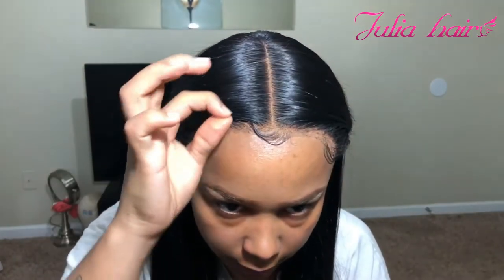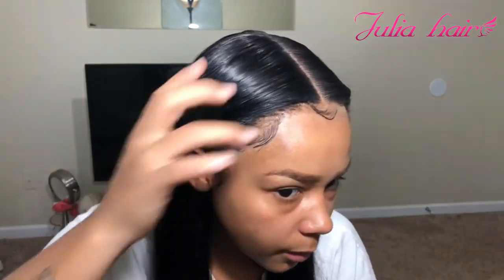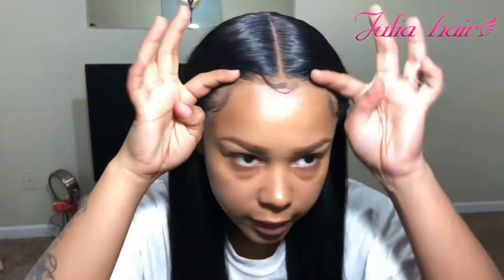I thought I wasn't going to be able to work with this piece because it was darker than my skin complexion, but as you guys can see, I did figure out a way to get it to match my complexion.